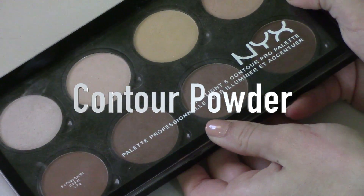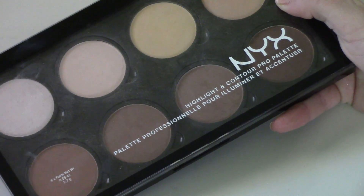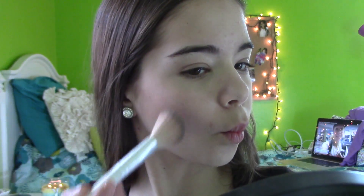Then back into the NYX Contour Palette, I'm just going to be taking one of the brown shades and contour with it. I don't contour a lot — just a little bit — because I feel like I'm a little too young for a lot of contouring, but I like to just warm up my face a little bit since my face is not tan right now, which I wish it was.